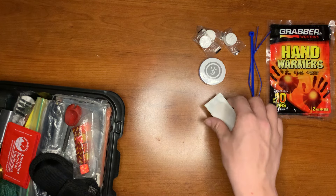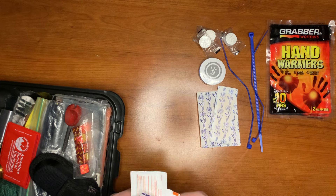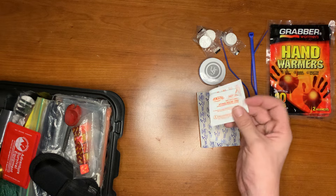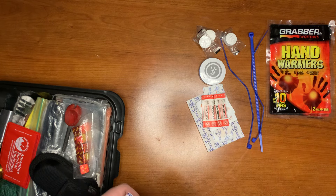Here we have our little first aid kit. We have basic bandages, larger ones, some sting relief pads, and some smaller bandages for smaller gashes.